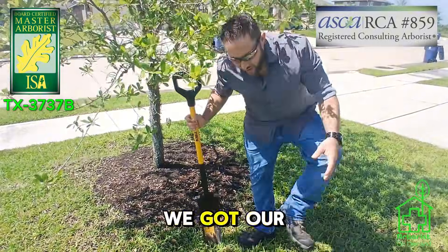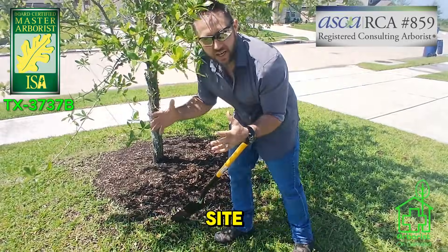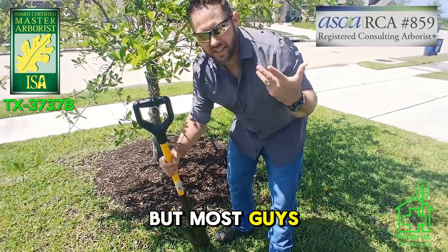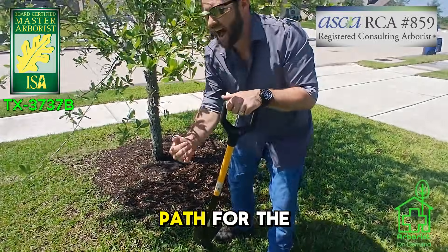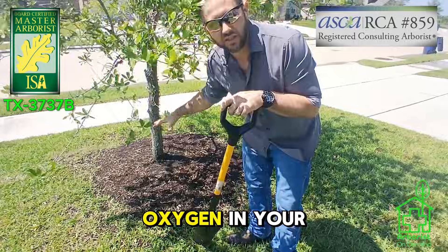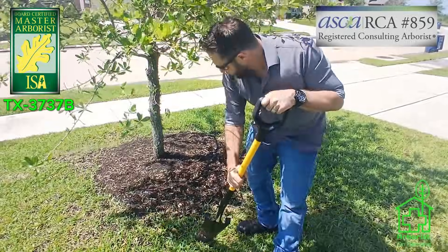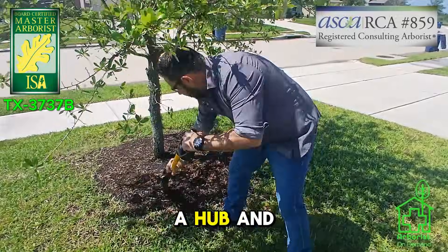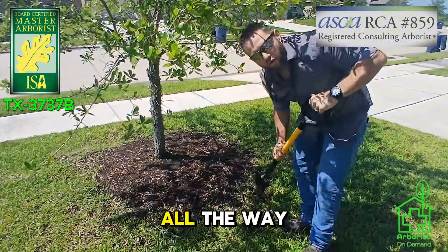We've got our work boots and safety glasses on, ready to go. Essentially what we want to do is take the original planting site. If done right, they would have gone two to three times the diameter of that hole — but most guys don't, because they don't even know those standards exist. So we have to give a path for the roots to grow and for water to drain out. We're going to draw lines in a hub-and-spoke pattern radiating away from that area, all the way around the tree.